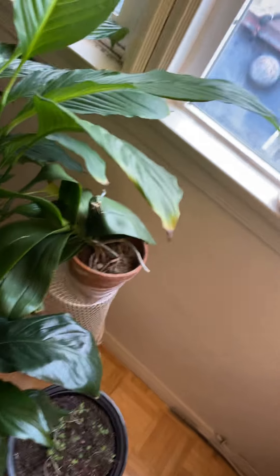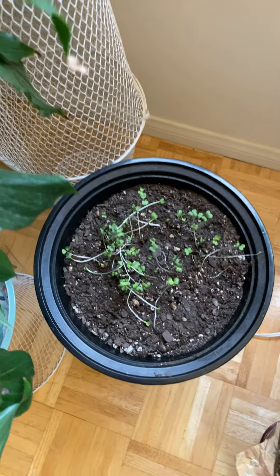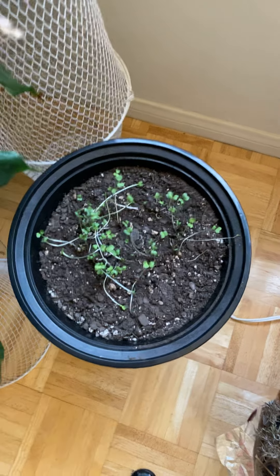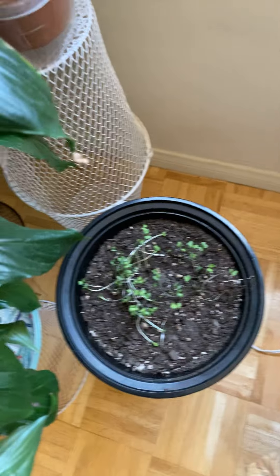And this one is a broccoli sprout. It's so cute!